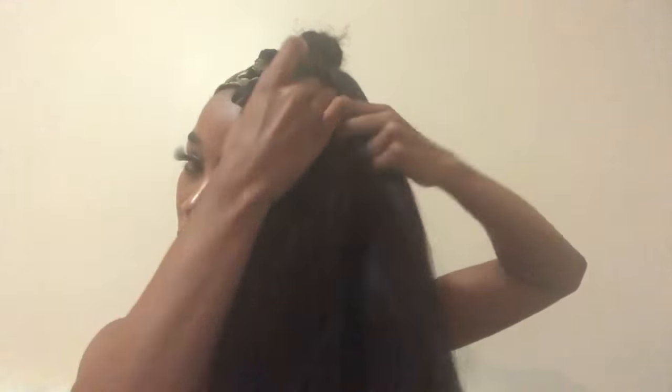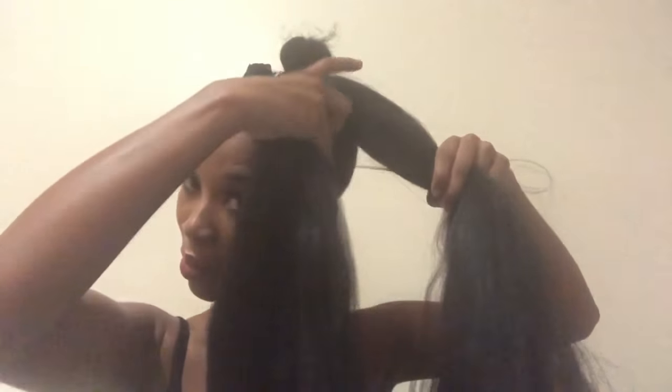Before you start braiding, you need to know which side is your good side. If your left side is your good side then you want to braid your hair on the right; if your right side is your good side then you want to braid your hair on the left side — you'll see as the video goes on why I say that.